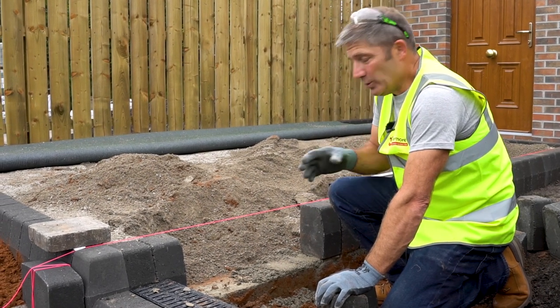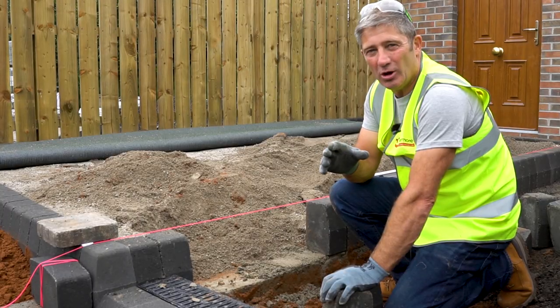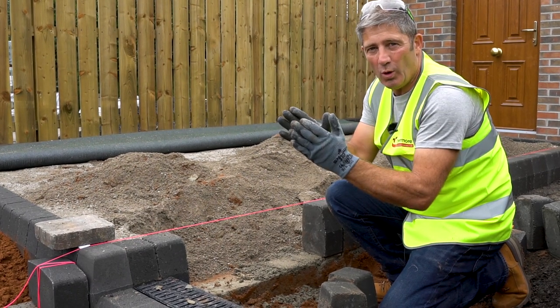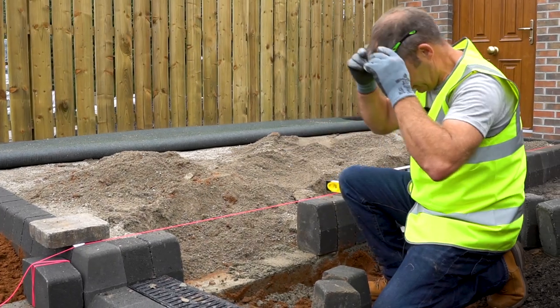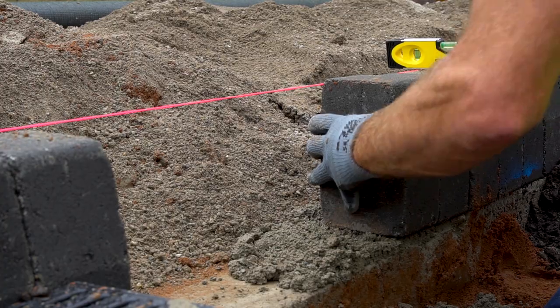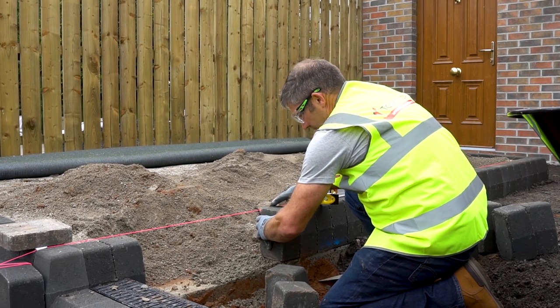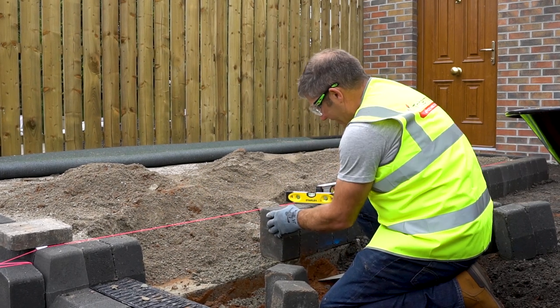We're using a six to one mix — six sharp sand, one cement — as a semi-dry. That semi-dry mix ensures that your blocks don't tilt and when you tap them down they stay in place. We've got our mortar on the curb bed now and we need to make sure that when we're tapping down there's a good bed underneath.